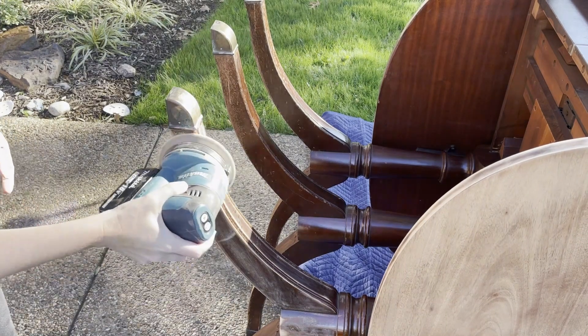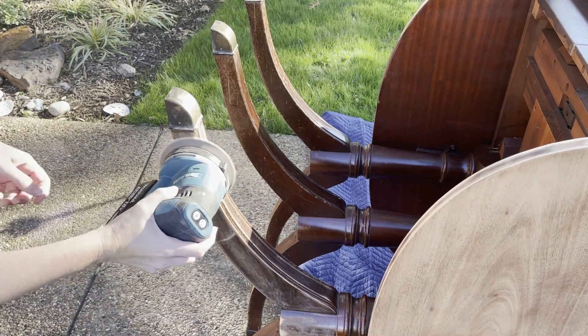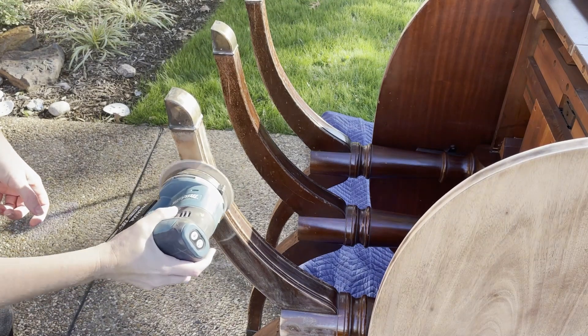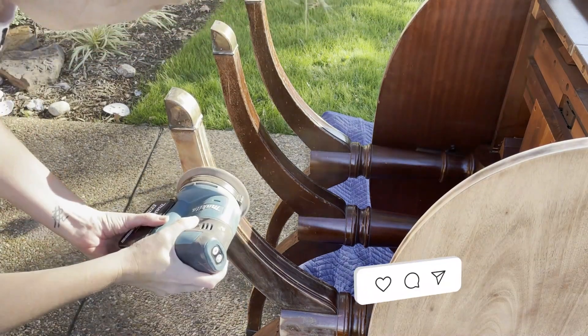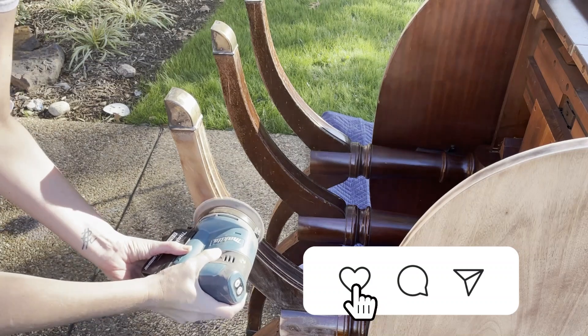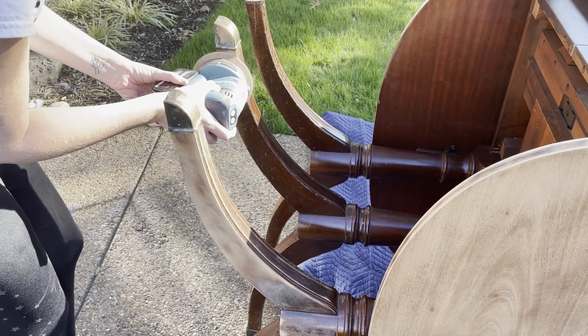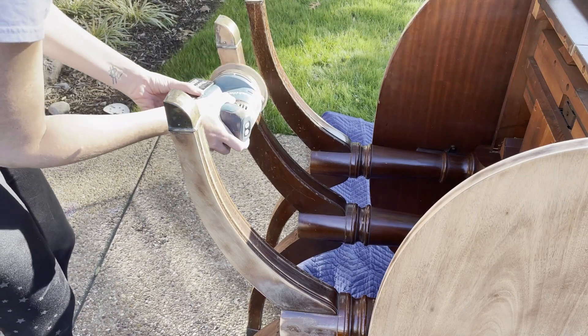This table had a lot of legs! I went ahead and started off with my Makita Orbital Sander to take out all the dents and scratches that were on these legs from previous use and owners, and I went back in with my Surf Prep Sander to get the little details that my Orbital couldn't get to.